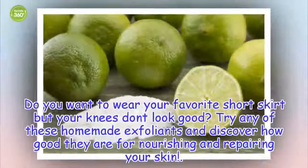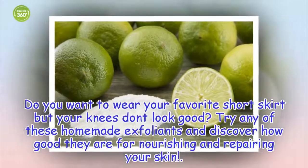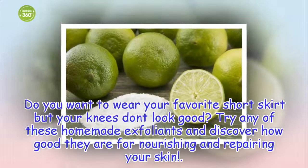Do you want to wear your favorite short skirt but your knees don't look good? Try any of these homemade exfoliants and discover how good they are for nourishing and repairing your skin.